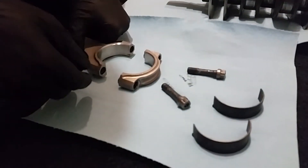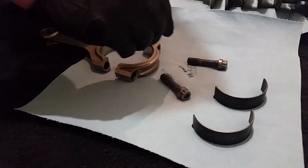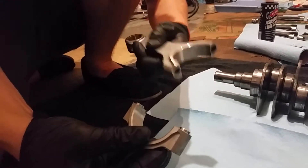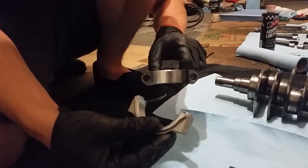I'm going to show you some of the different things to look for when putting them together. First, clean the rods completely with brake parts cleaner, get everything cleared down, and blow it off with an air compressor if you can.